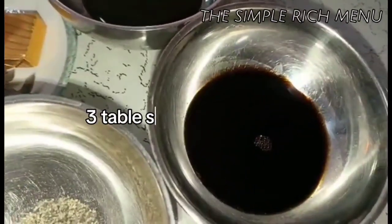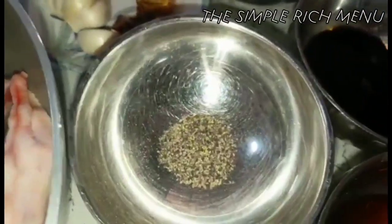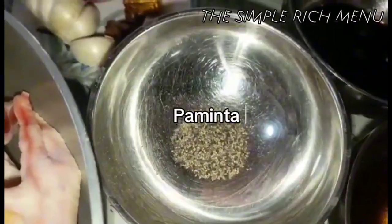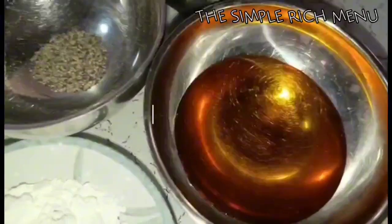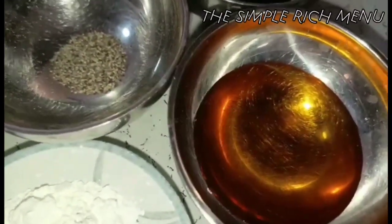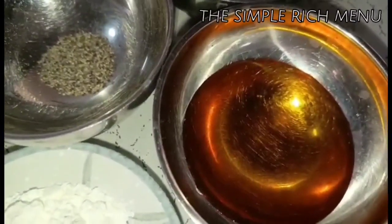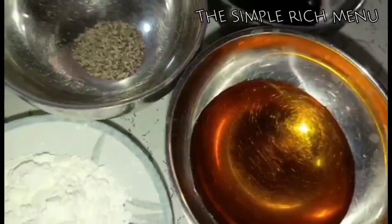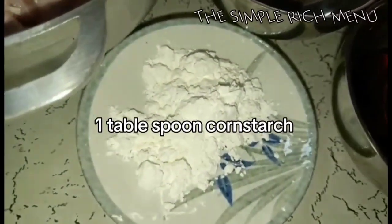Gagamit din tayo ng 3 to 4 tablespoons oyster sauce, 3 tablespoons soy sauce, paminta to taste, at 1/4 cup honey. Optional ito — kung wala kayong honey, pwede naman yung brown sugar. At gagamit tayo ng 1 tablespoon cornstarch.